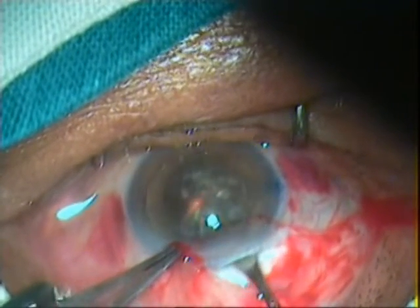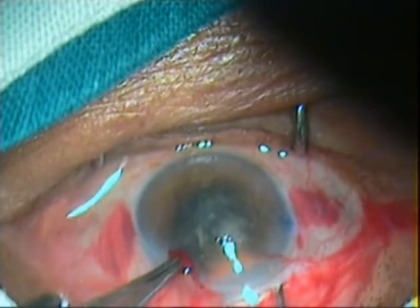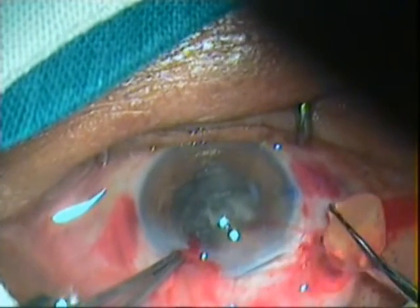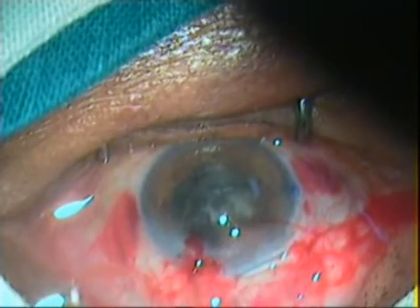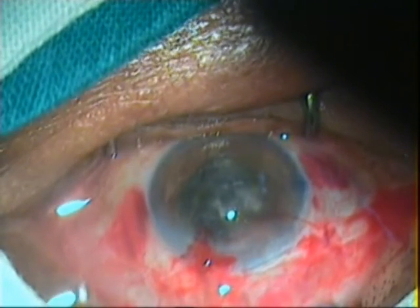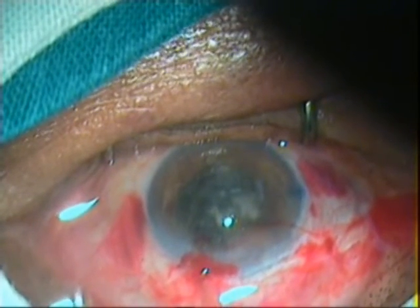The nucleus is engaged in the lens loop and slowly withdrawn from the anterior chamber while the posterior lip of the tunnel is depressed. Once the nucleus is engaged in the tunnel, the Lewis lens loop is pulled posteriorly and upwards. This causes breaking and removal of one part of the nucleus, while the other part remains engaged in the tunnel.